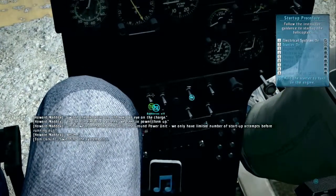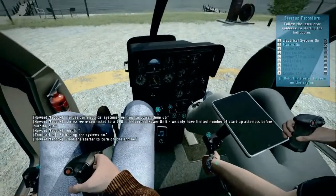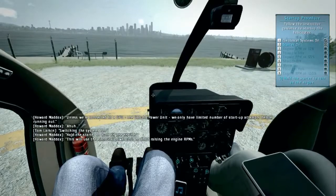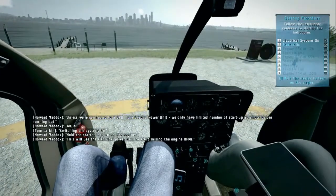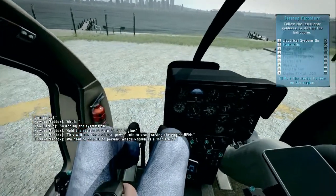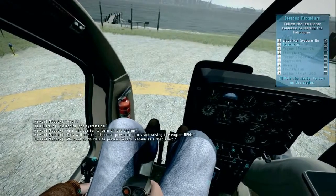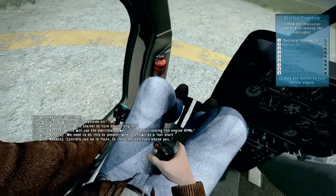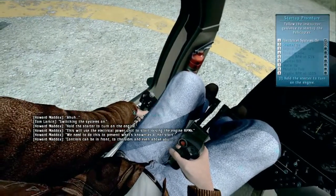Switching the systems on. Hold the starter to turn on the engine. This will use the electrical power unit to start raising the engine's RPMs. We need to do this to prevent what's known as a hot start. Controls can be in front, to the sides, and even above you. Holding the starter.